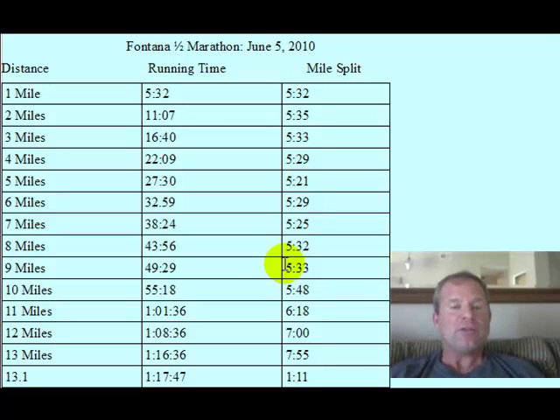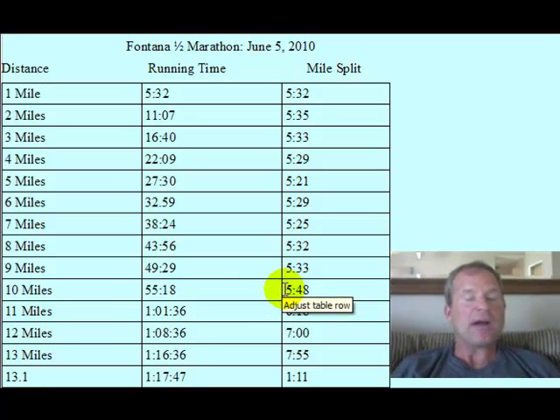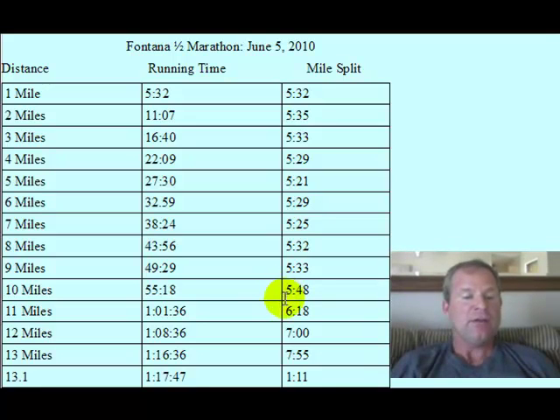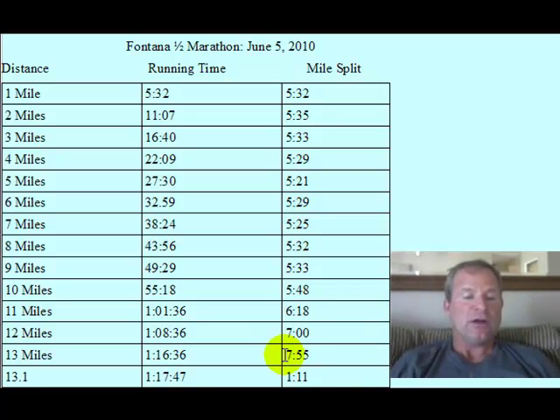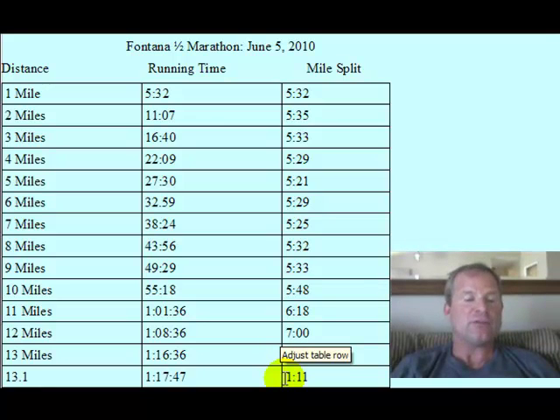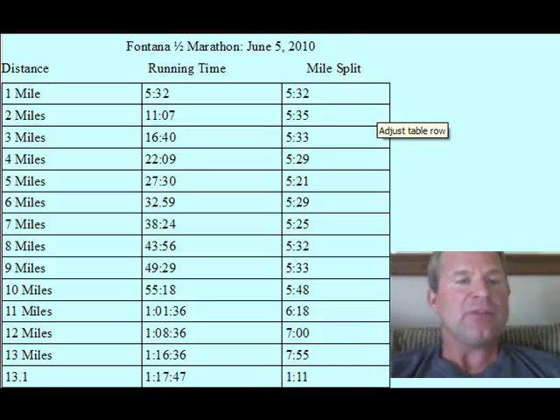Overall, this race drops 2,200 feet in elevation — you should know that. Now at the 10-mile mark I really started to have some problems. My mile split slowed to 5:48. Mile 11 — this is embarrassing to admit — I ran a 6:18. Mile 12 I ran a 7-minute mile pace. Mile 13 I really struggled: I ran a 7:55, and the worst part was it took me 1 minute and 11 seconds to go 0.1 miles.